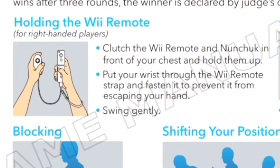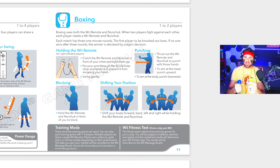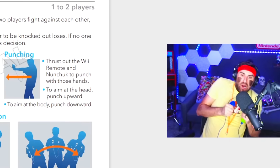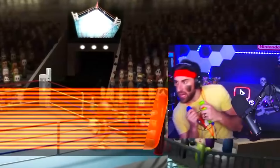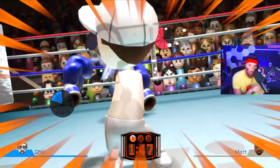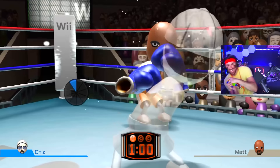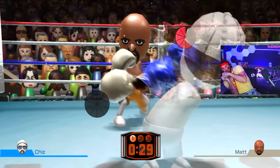We've made it to the fifth and final sport: boxing. 'Clutch the Wii remote and nunchuck in front of your chest and hold them up. Press out the Wii remote and nunchuck to punch with both hands. To aim at the head, punch upward. Blocking: hold the Wii remote and nunchuck in front of you to block.' So instead of going like this, I actually have to go like this to dodge Matt. It did not say swing gently — you're fucking kidding me. It says swing gently. All we have to do is knock down Matt once. Okay I can't even get a punch in, bro. We're doing it! I feel so slow. Don't get knocked out. This is so stupid.